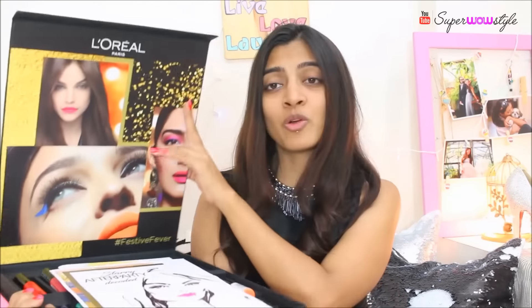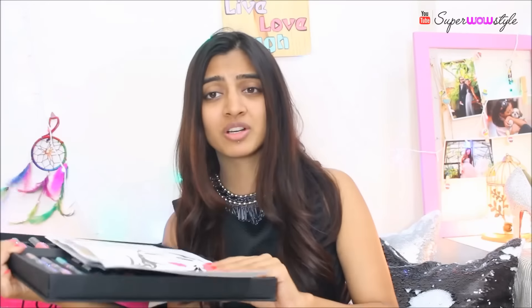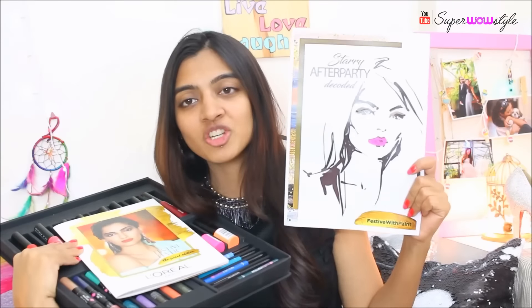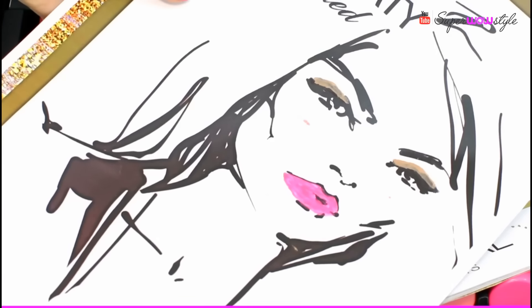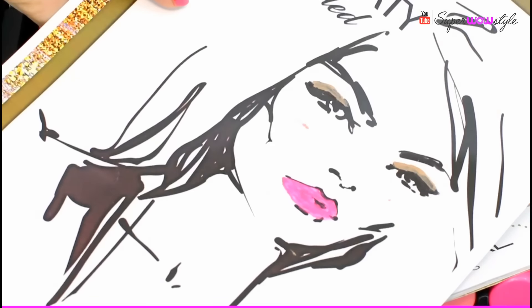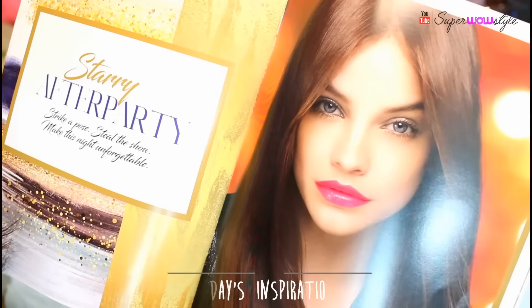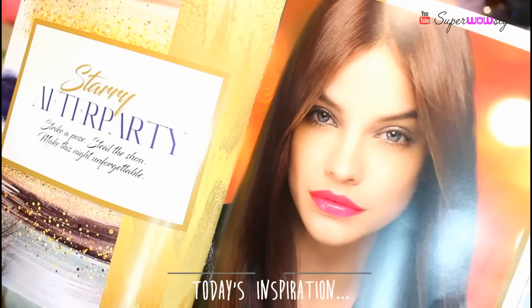Before moving to the tutorial, I quickly want to show you what's inside this box because it's so, so pretty — it would just be wrong not to show this in the video. So the first thing in this box is this picture which I have painted with the look that I'll be trying out today. It's the festive season and you kind of want a nice party look sometimes. There's also this little booklet which talks about all the products and shares a lot of looks for inspiration.